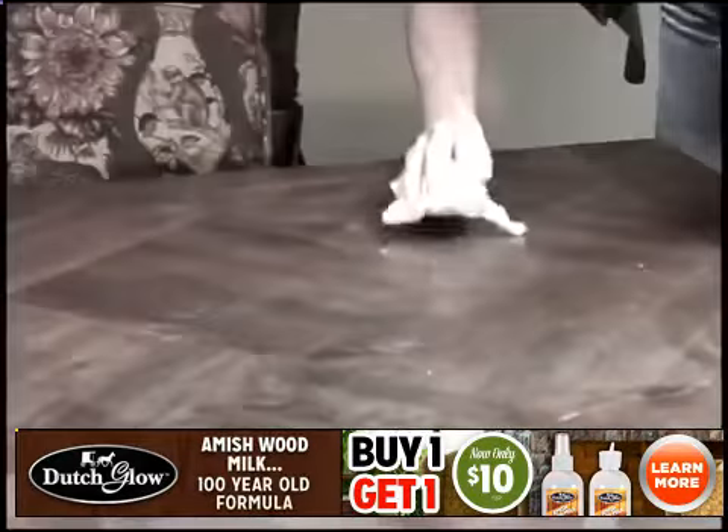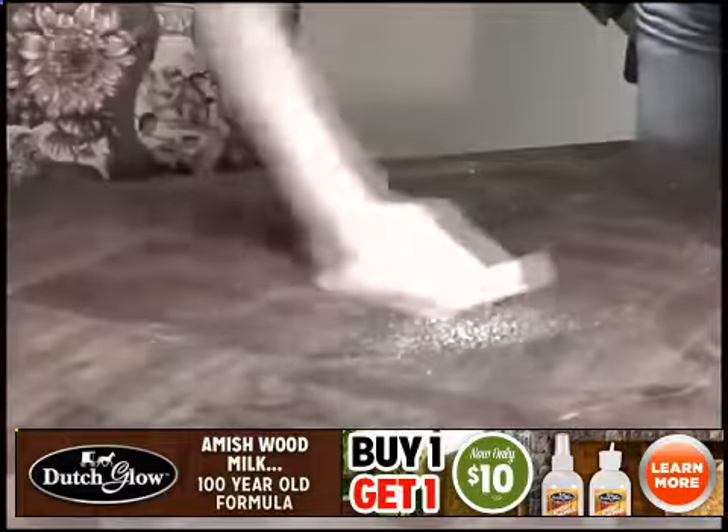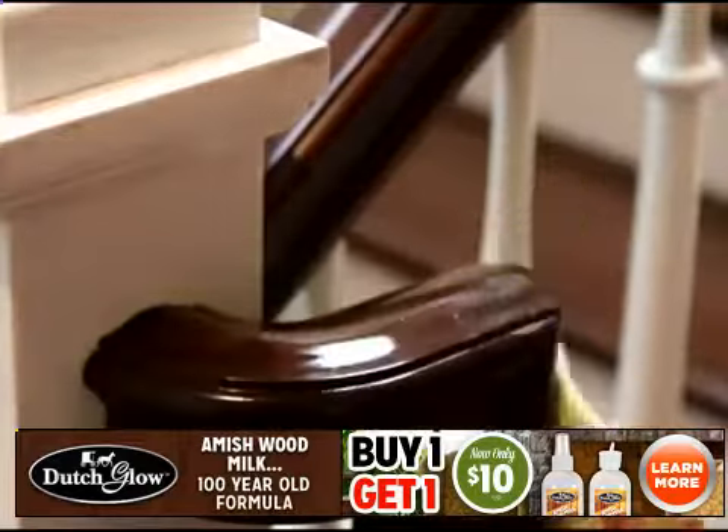Crafty chemical companies have deceived us for generations. Once you start using their furniture polishes, you have to keep adding more and more layers just to create a false shine. Finally, here's a pure and simple furniture polish from a pure and simple people.